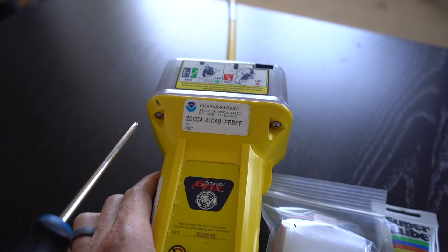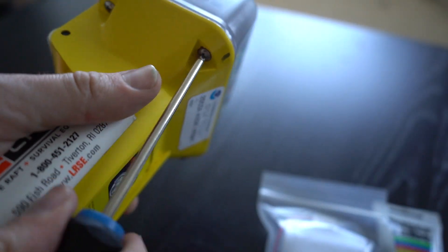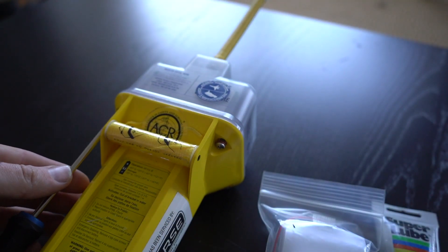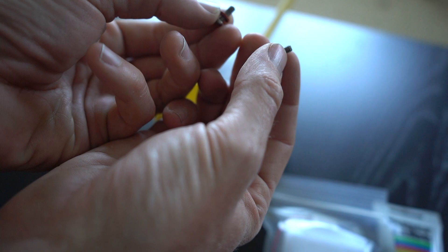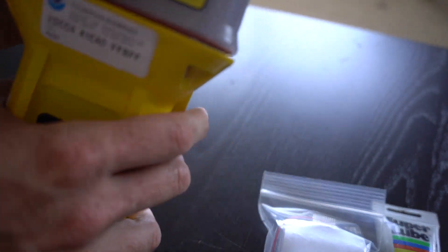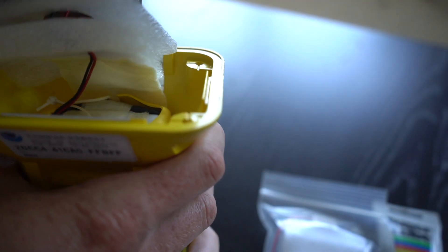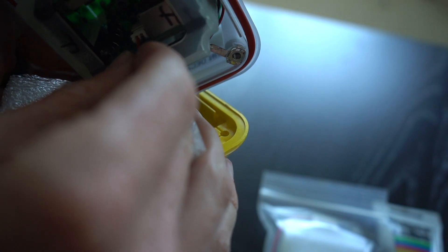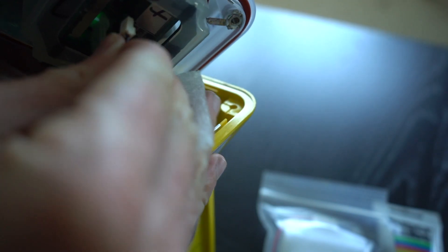The first thing I want to do is remove these four screws — simple Phillips screws. Notice that each screw has an O-ring, so be careful not to lose these. Once the four screws are off, you can pull the two halves apart. You'll notice there's a connector cable coming from the battery into the body of the device — this simply pulls out.